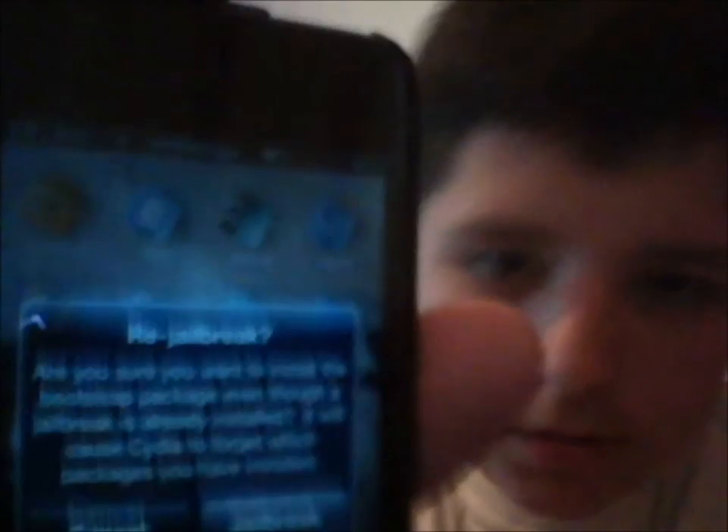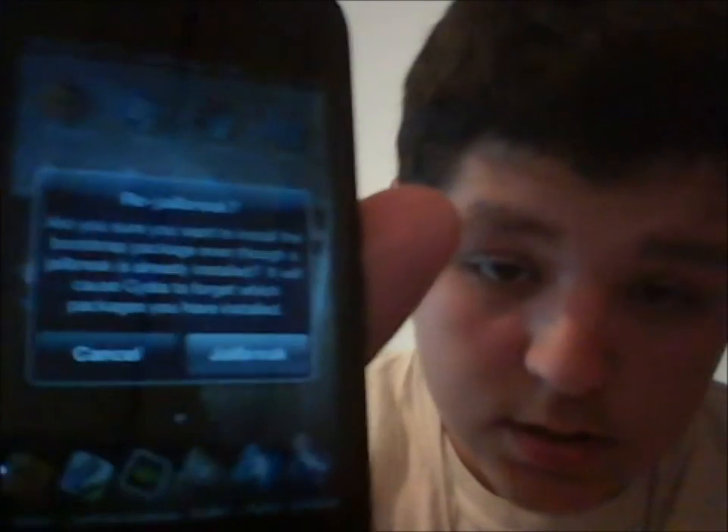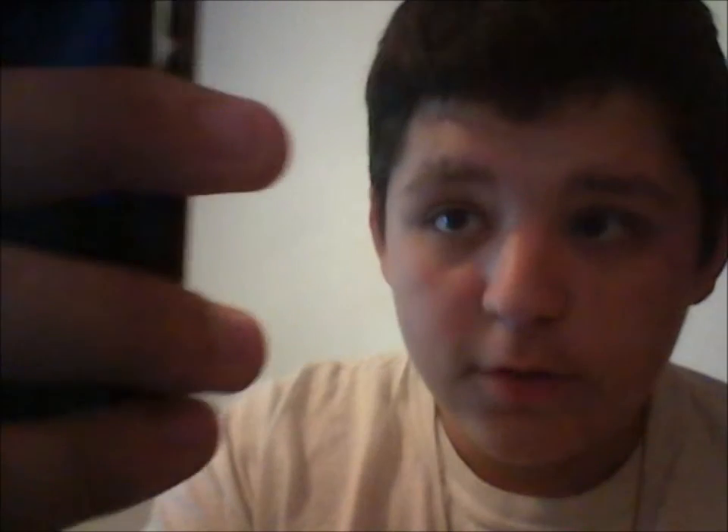It asked me if I want to re-jailbreak — I'm going to say no because mine's already jailbroken. But this was just a quick video on how to jailbreak your iPod without a computer.